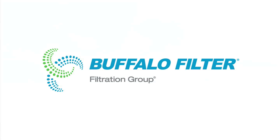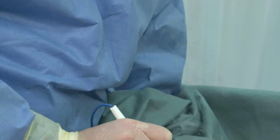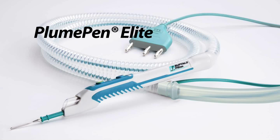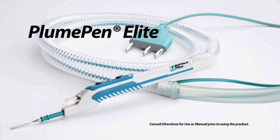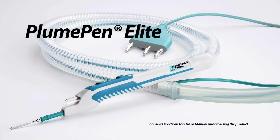Buffalo Filter. Don't let surgical smoke plume cloud your visibility. Pushing the boundaries through design innovation, Buffalo Filter is pleased to announce our next generation surgical plume evacuation pencil, Plume Pen Elite.